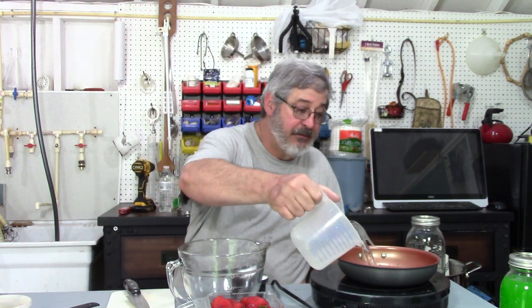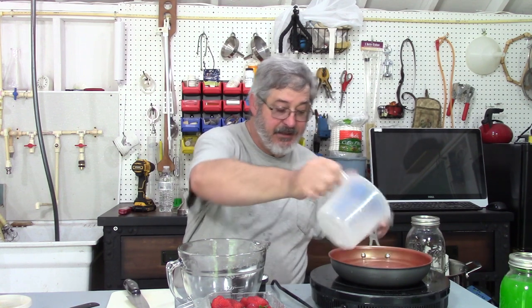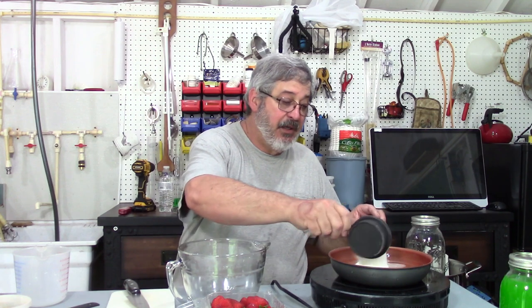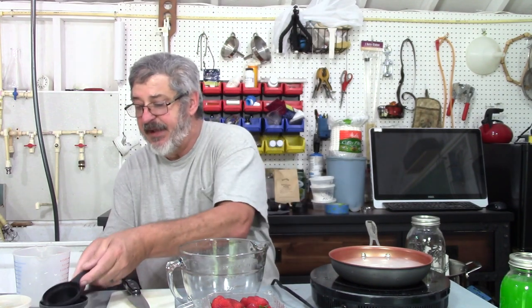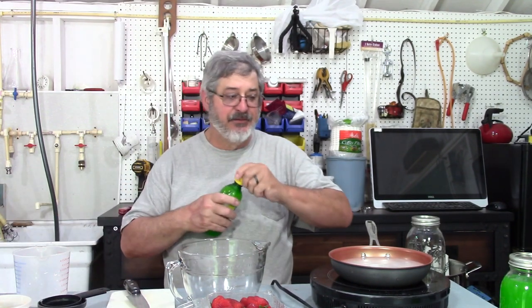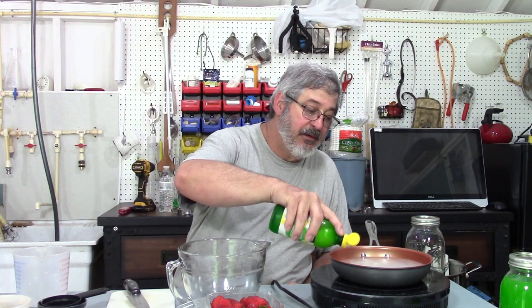The very first thing we need to do is make up some simple sugar. I have two cups of water and one cup of sugar. Usually I've found it's always one-to-one, but this is just the recipe I've found. And I'm going to add just a little bit — about a tablespoon or teaspoon of lemon juice.